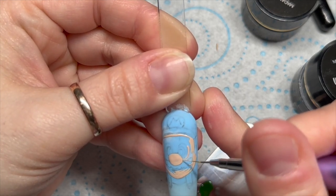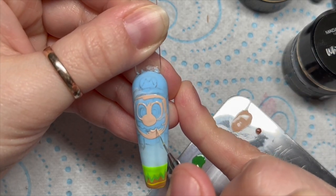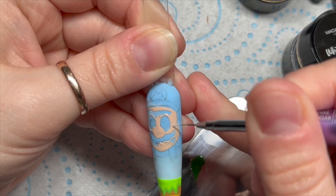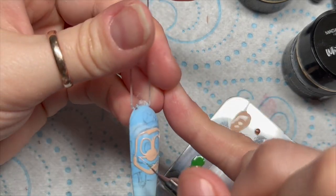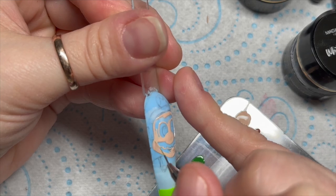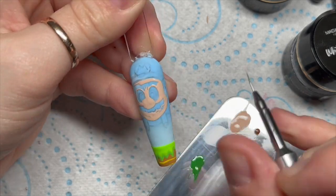I've drawn him on with pencil, very scruffily, and I'm using my Madam Glam gel paints for this. This is sped up times two, and then sped up times two again, so this is probably sped up times four. It's an hour and a half of footage put into just under 18 minutes - I'm hoping it's not too quick but not too slow so you can see what I've actually done.